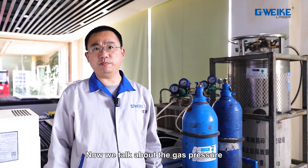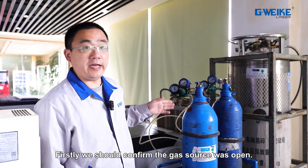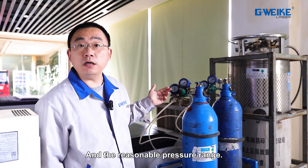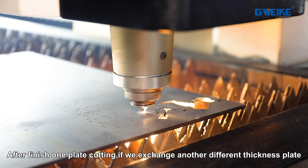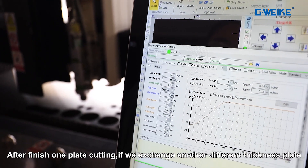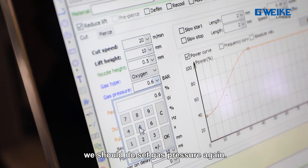Now we talk about gas pressure. First, we should confirm the gas source is opened and ensure it is within the reasonable pressure range. After finishing cutting one plate, if we switch to another plate of different thickness, we should perform BCS calibration again.